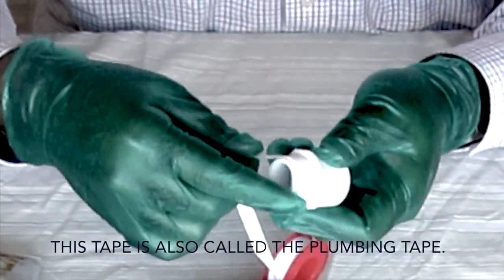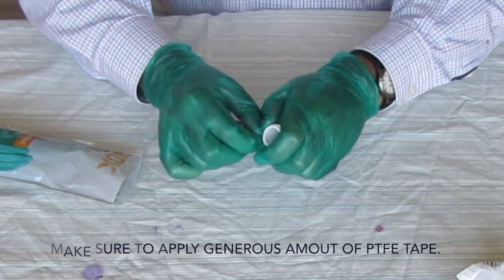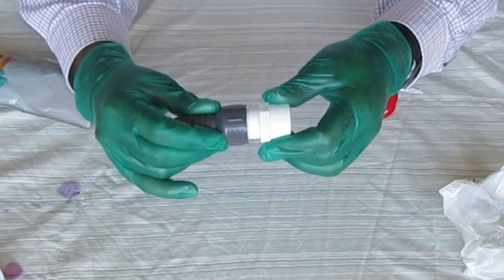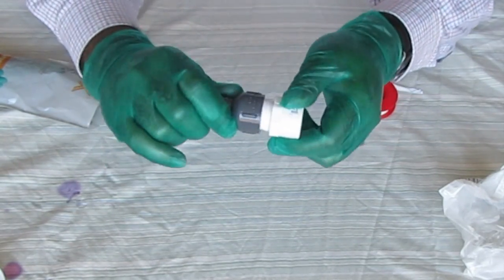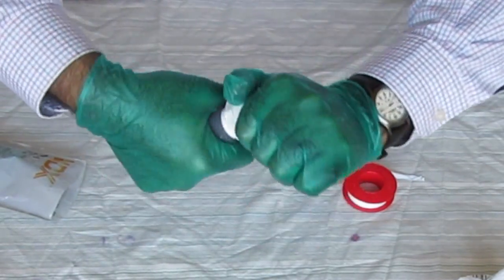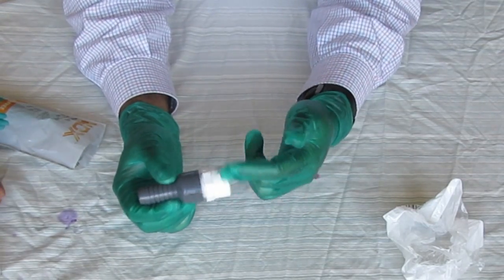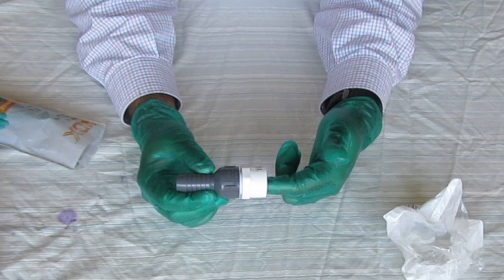Make sure to apply a generous amount of PTFE tape on the male part of the male adapter. Insert the taped part of the male adapter into the threaded female insert. Hand tighten as much as possible. We have made the joint. This side will be connected to the PVC pipe, and we will apply primer and glue here to connect it to the PVC.